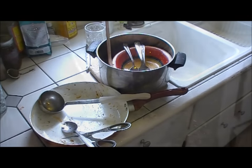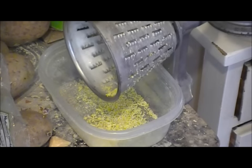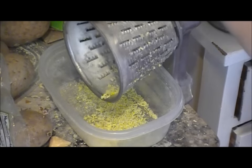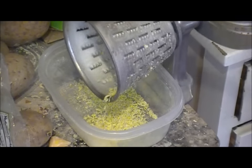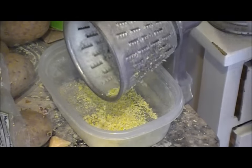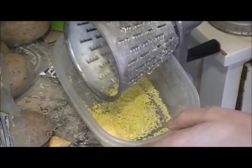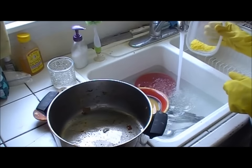I wanted to try it out and see if it would actually work, so that's what we're going to do today. This is where I grate up my soap when I'm making laundry detergent, so I'm just going to grind a little bit up here and use it for the wash water. I'm assuming you don't need very much — it is a pretty powerful soap.